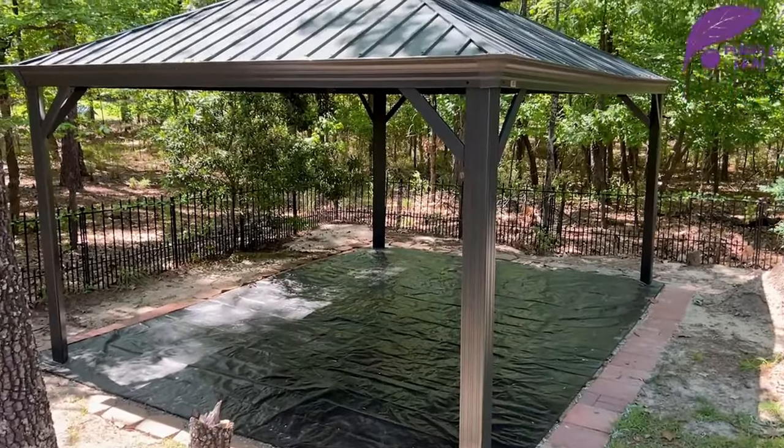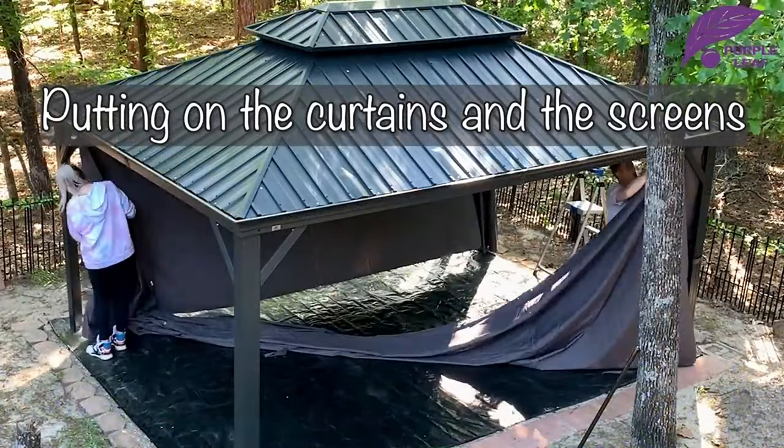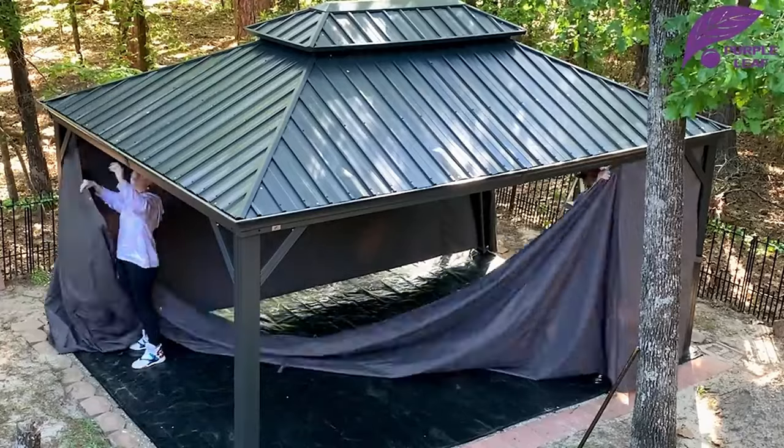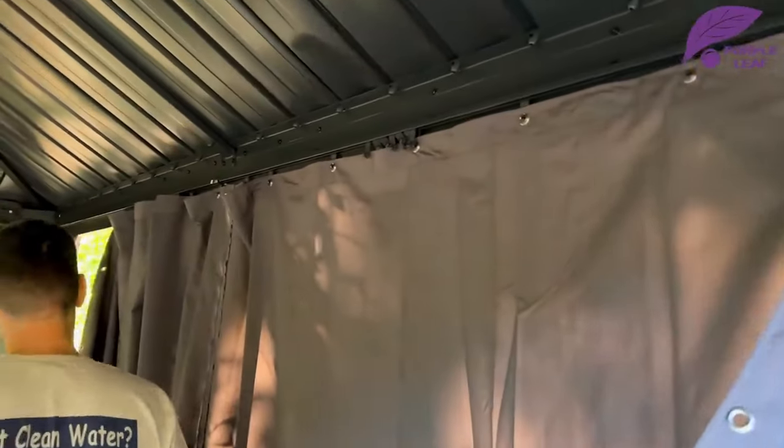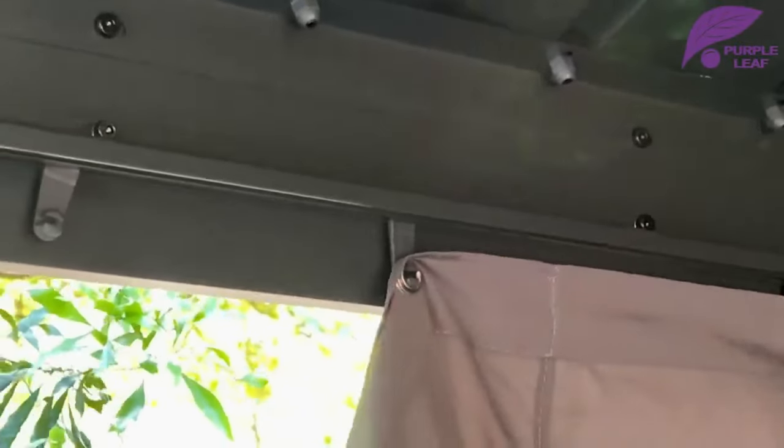We also keep the net closed because we're living in the woods and there are lots of insects — mosquitoes, flies, and so on. Especially if you want to dine in this gazebo, the net is just a lifesaver.